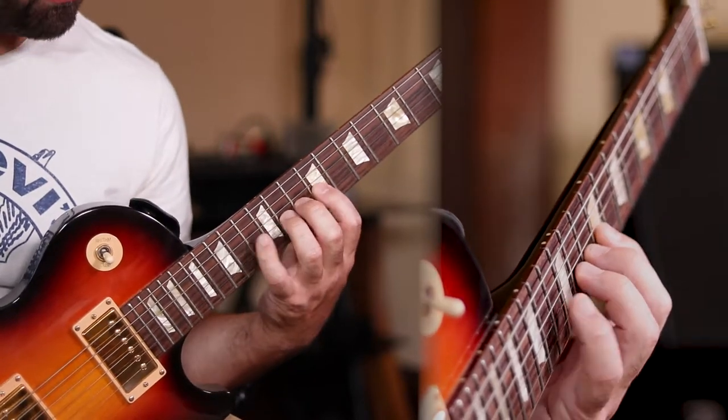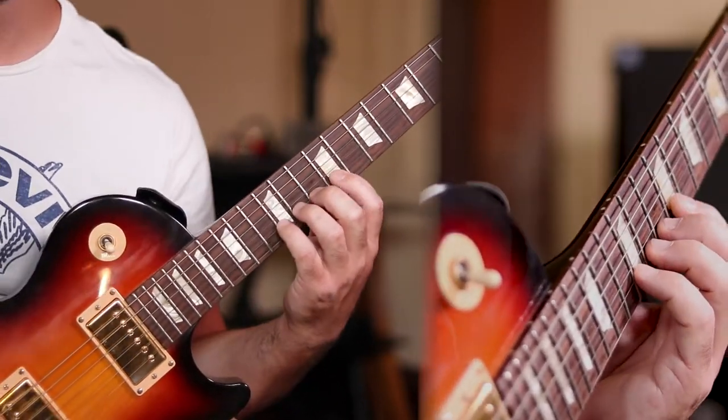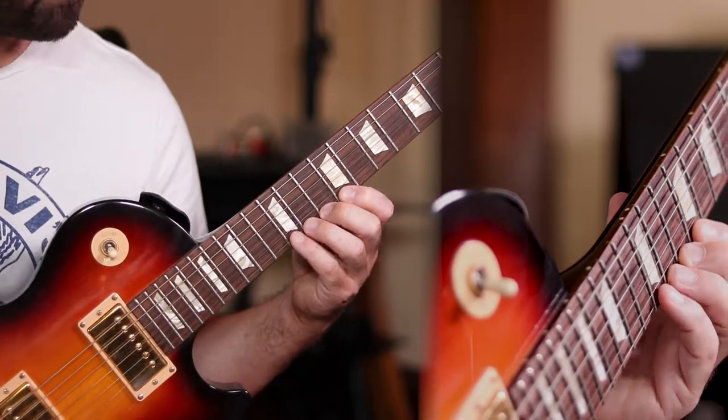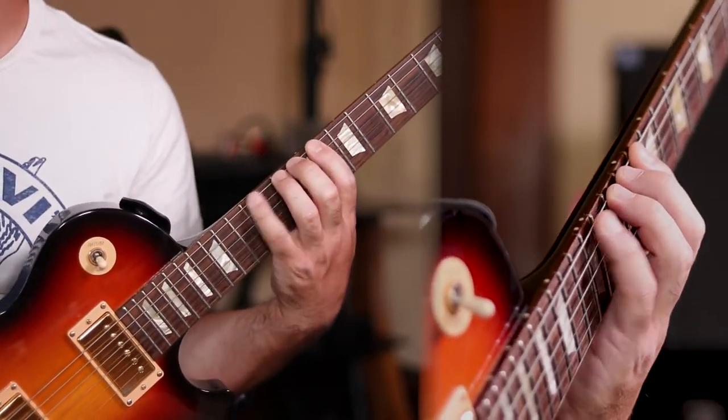You'll find if you practice doing this quite a bit, things will get easier and easier, and you'll develop more stretch in your fretting hand, which is what we all want.